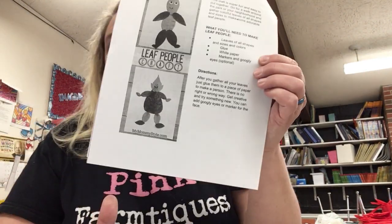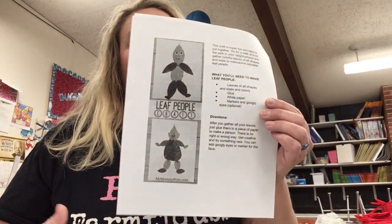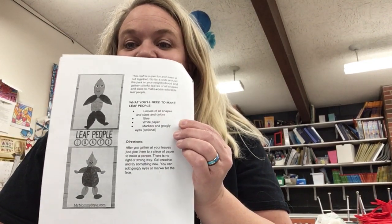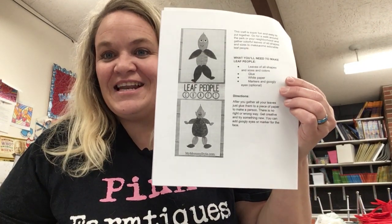This is what it's going to look like — like Leaf People. But even if you found rocks, or grass, or anything in nature that you could glue on this sheet, that would be fun and helpful. And you're making your own type of art with nature.